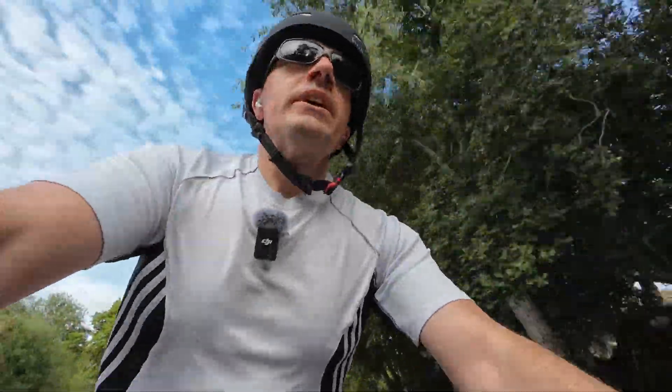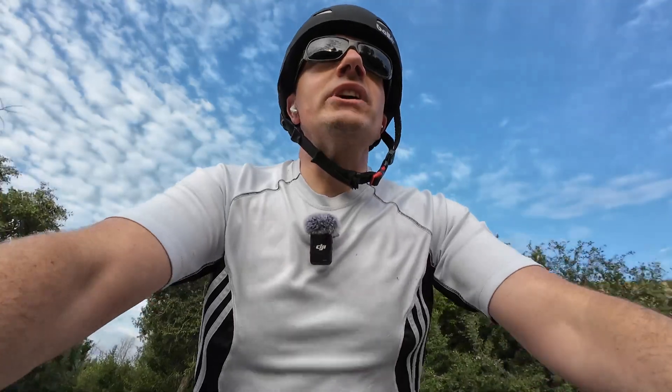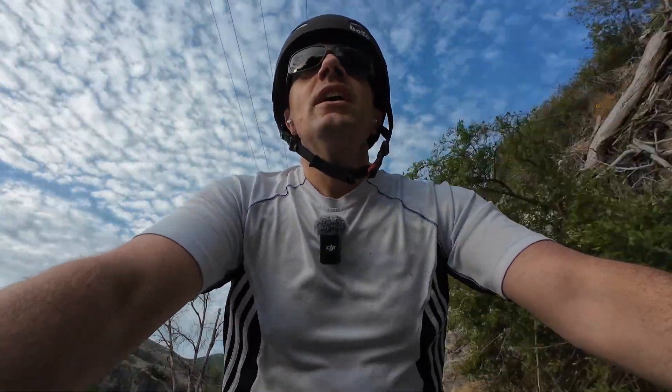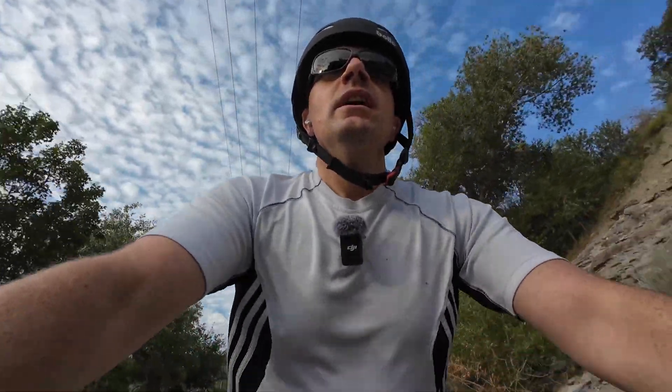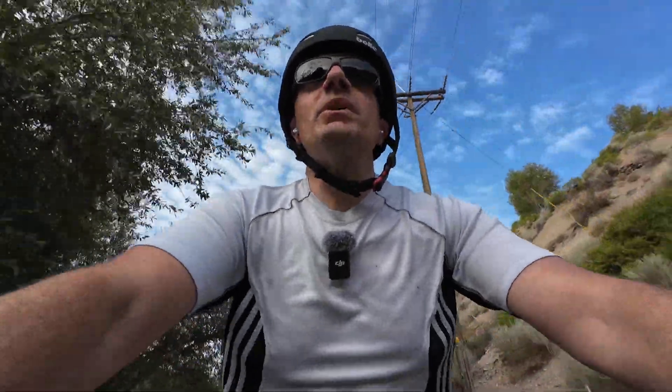We are now on the very pretty part of this ride, up into the canyon. This is the beautiful part of the ride, heading up through the canyon. Absolutely awesome — we're almost to our destination. I'll chat with you all again in a bit.